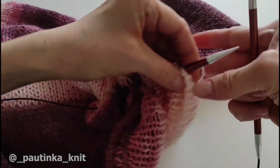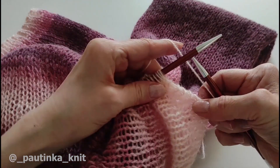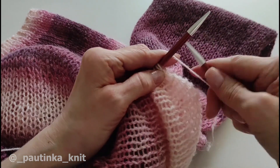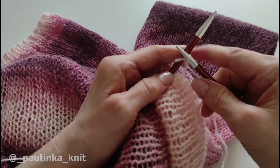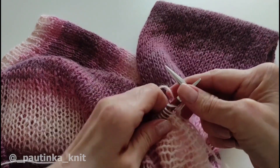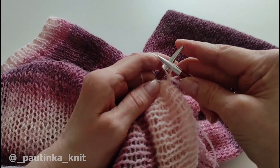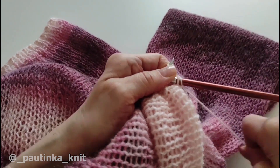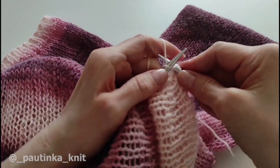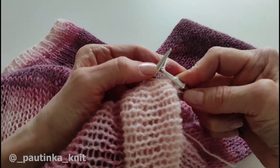Присоединяем ниточку и начинаем провязывать следующим образом. Нам нужно увеличить количество петель, чтобы волан был пышный, и теперь из каждой петельки мы будем вывязывать две. Вот одна петля — я ее провязываю за переднюю стенку сначала, и не снимая со спицы, сразу же провязываю за заднюю стенку. Теперь снимаю. Здесь просто подтягиваем хвостик, потом мы спрячем эту ниточку. И с каждой петельки так вывязываем: следующая петля за переднюю стенку, со спицы не снимаем, сразу же за заднюю.